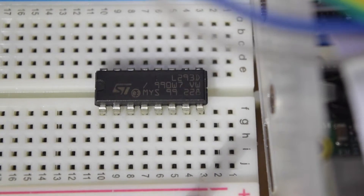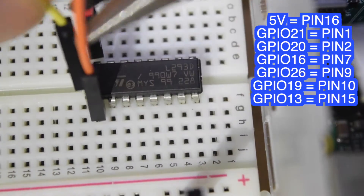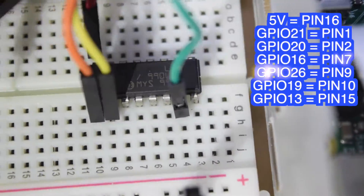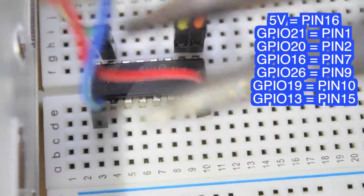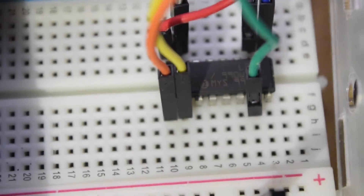Now we are ready to connect the Raspberry Pi to the chip. The 5V will go to pin 16. GPIO 21 to pin 1. GPIO 20 to pin 2. GPIO 16 to pin 7. GPIO 26 to pin 9. GPIO 19 to pin 10. Lastly, GPIO 13 to pin 15. Just make sure everything is connected properly.